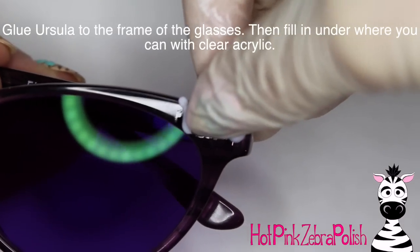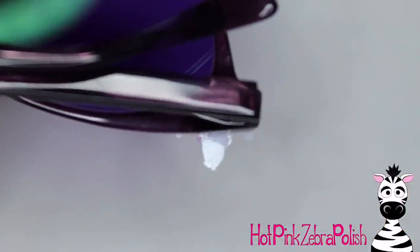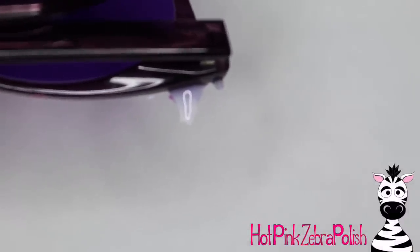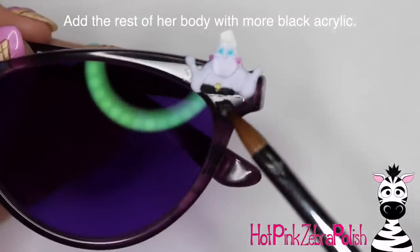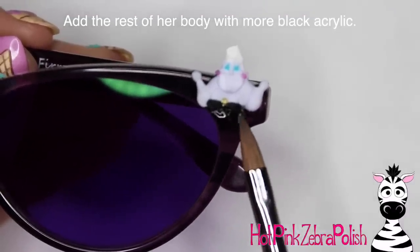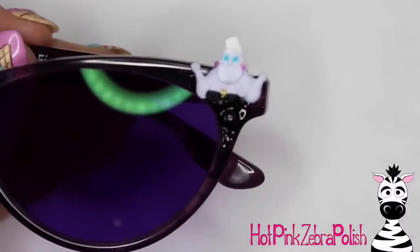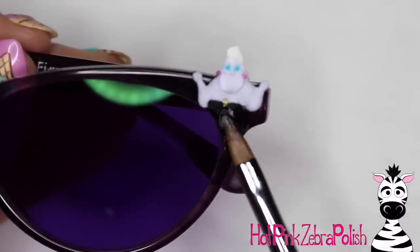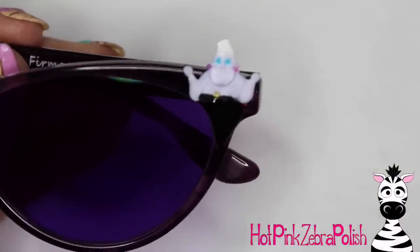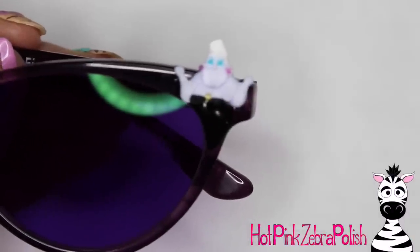After you have all that done, you can take and glue Ursula to the glasses. I have it glued so you see a little bit of the top of her head and a little bit of her hand sticking up from the top of the frames. You can have peace of mind that they aren't going to break by filling in behind them with a lot of clear acrylic — definitely bulk them up back there. Then I'm going to be adding the rest of her body with some more black acrylic. I didn't know for sure how it would fit perfectly, and I didn't want to sculpt her whole body and have so much of the lens covered. So I kind of cut her off with the bust, and then you can fill in the rest of her body and easily wrap it around the lens.